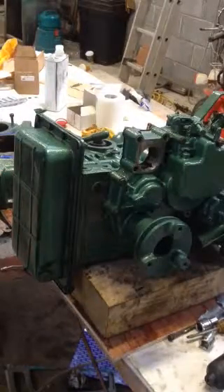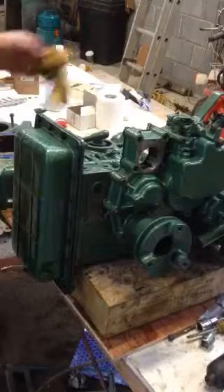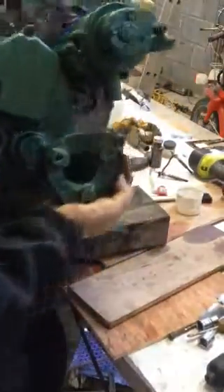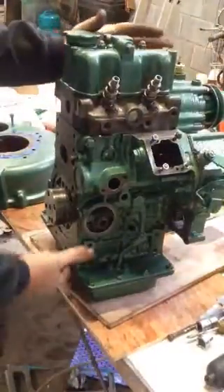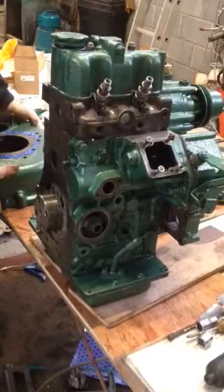The oil pan is on, tightened up, and looks good. The next thing is the bell housing, so I have to force this engine up here. It's getting a bit heavier — that's a good sign. I put some silicon sealant on the bell housing.